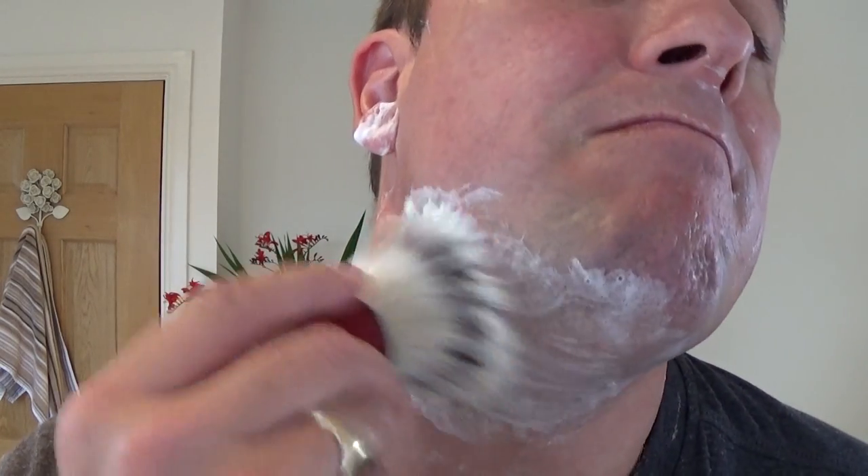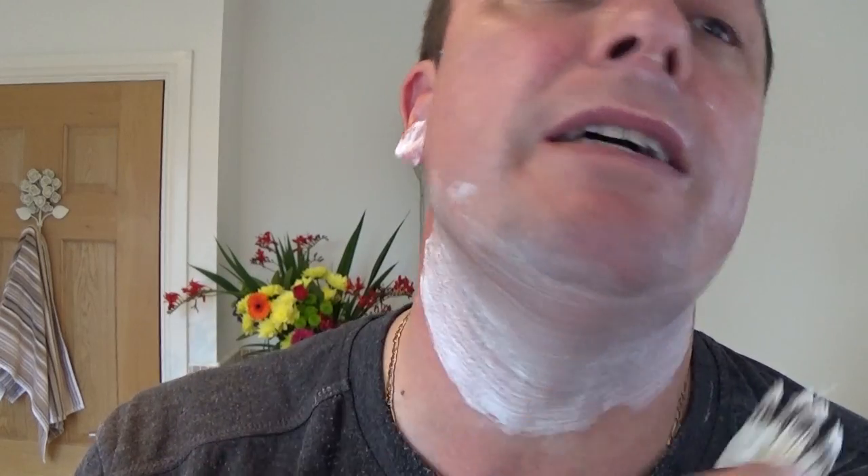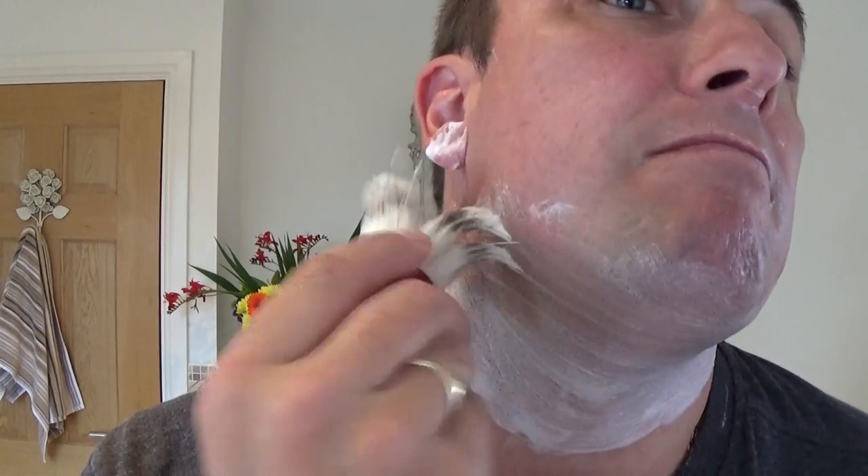Do you want to see if there's enough? I've just dipped the brush under the tap for the pickups. Not a lot in there, but that'll do me. Lovely. Don't go on about the scent - they know you like it. Okay, sorry.